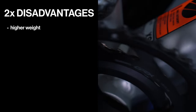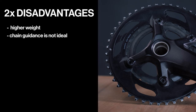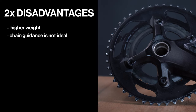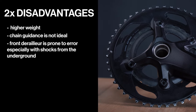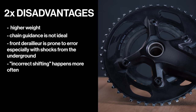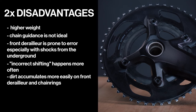The disadvantages are: a 2x setup comes with higher weight due to additional components. The chain guidance over the small or large chainring is not ideal and can lead to the chain slipping off. The front derailleur is prone to error, especially with shocks from rough terrain. Incorrect shifting occurs more often, even for experienced riders. Dirt also accumulates more easily on the front derailleur and chainrings.